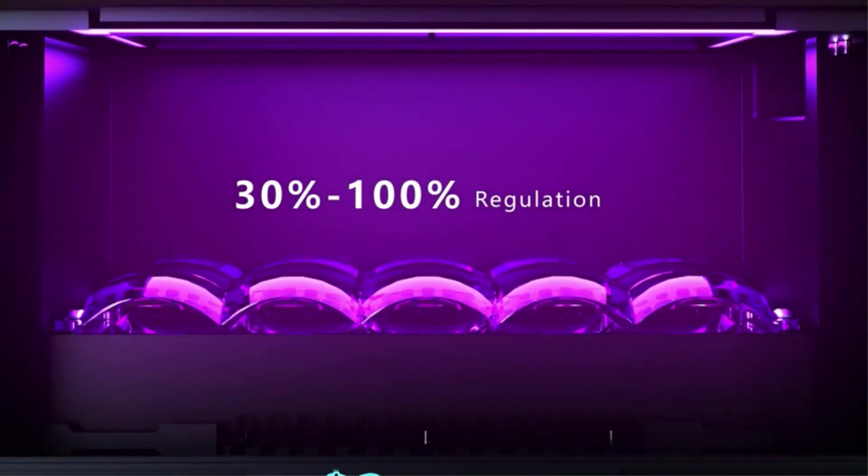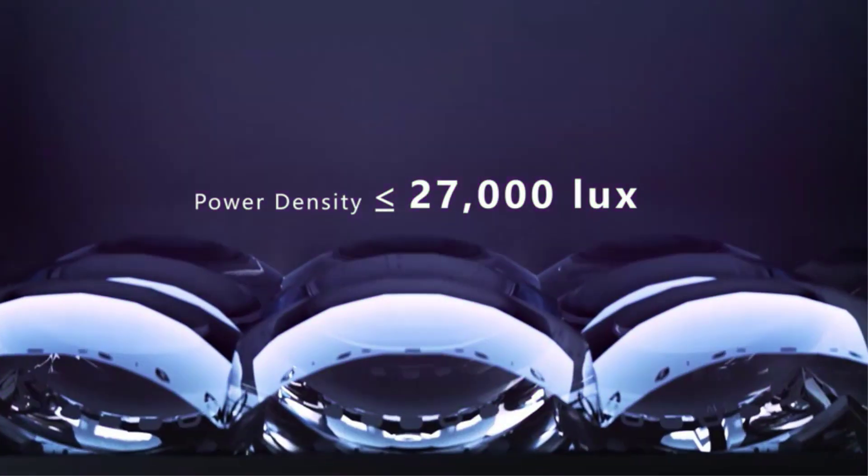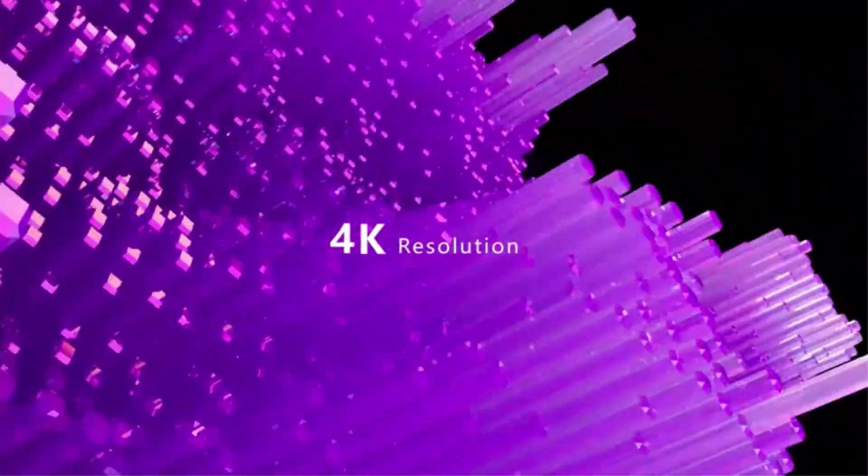The UV lamp power adjustment range is 30% to 100%, supporting not only ordinary 405nm UV resin but also special resins, making it compatible with more materials and environments to meet more printing needs. Proper adjustment of optical power can significantly extend the life of screens and lights.